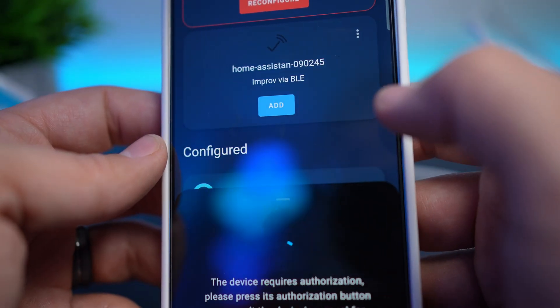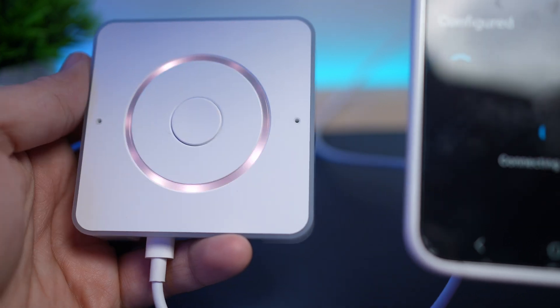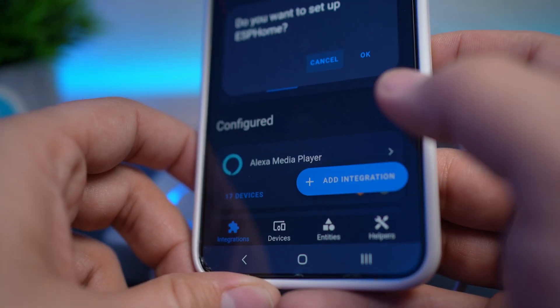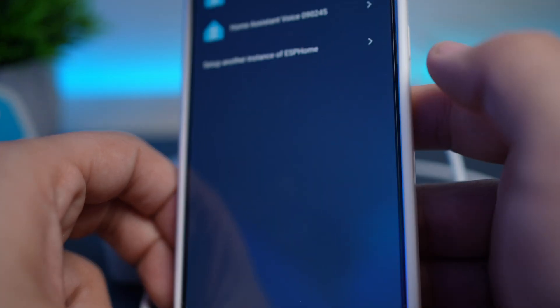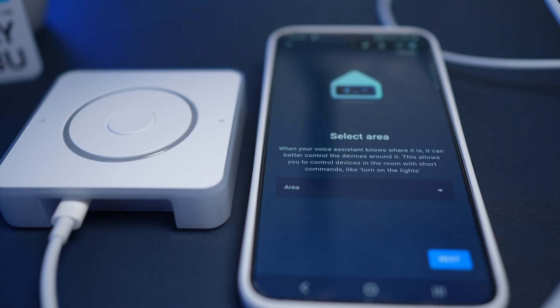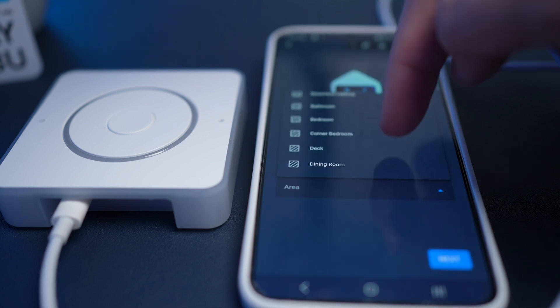It'll ask for authorization to connect, so you authorize the connection by pressing the button in the middle of the device. After that it'll connect to Wi-Fi and be discovered in Home Assistant as an ESPHome device. It then asks if you want to set it up, and the setup just involves updating the firmware if needed, changing the wake word if needed, and then testing the wake word to make sure it recognizes it when you say it.